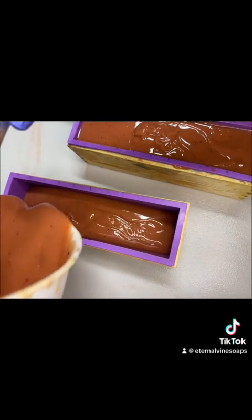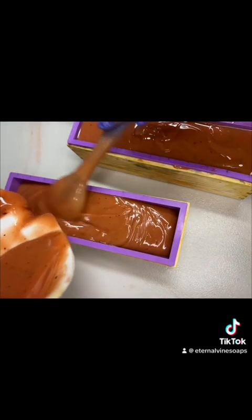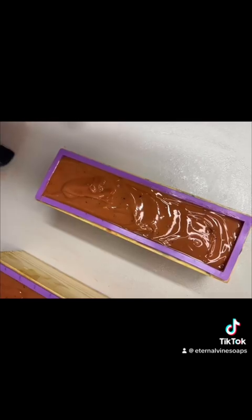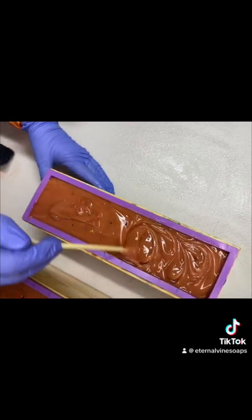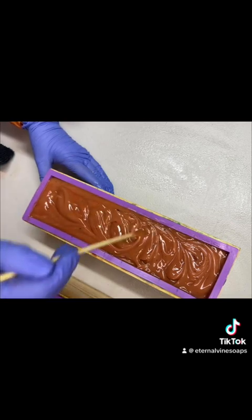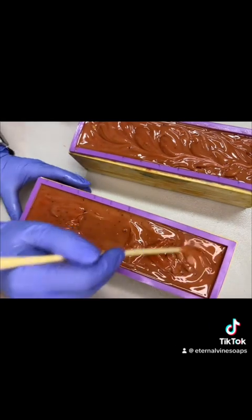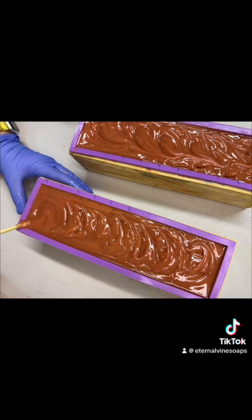Pouring into the second mold — when I get this all filled up you'll see there's still some soap left in the container, but I kept tapping it down until I could add all of the soap into these molds. Now I'm just swirling the top so that it's pretty and trying to get it all leveled out. Then it is ready to go on a heating pad covered up with some blankets.